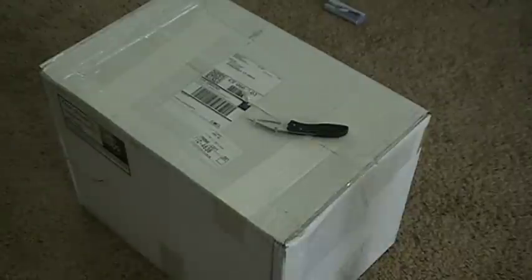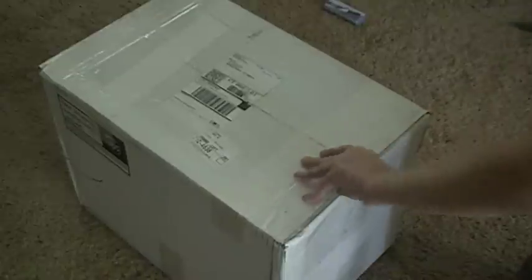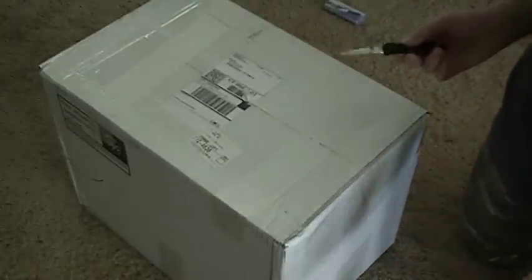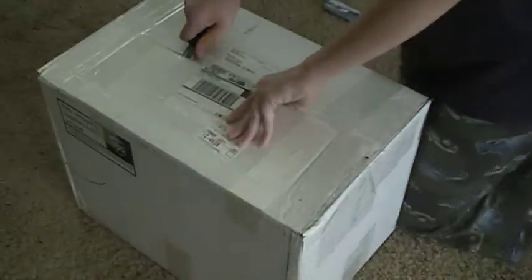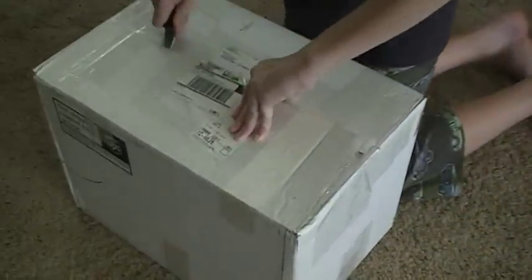Hello YouTube, the Atari2600Fan here again doing an unboxing video. This is another system, and I know what system it is, but I'm not sure if it's this package. I can't think of anything else I ordered or anything else my dad would have ordered. So let's see what's in here.